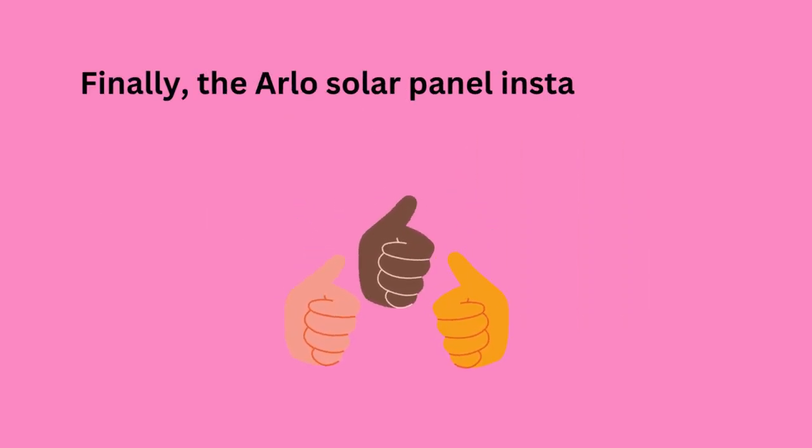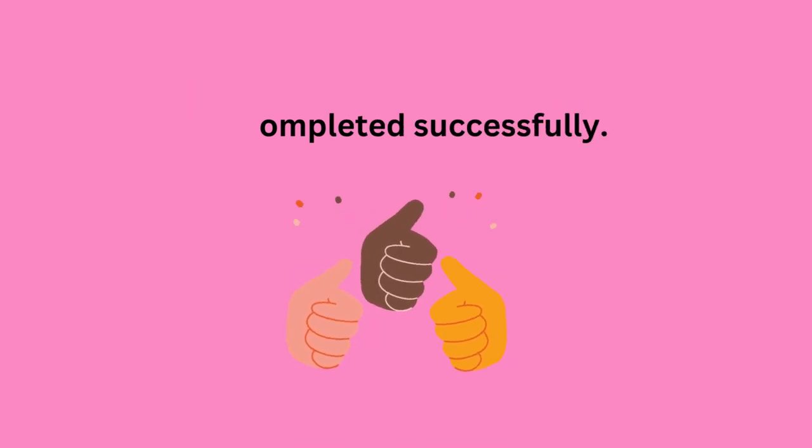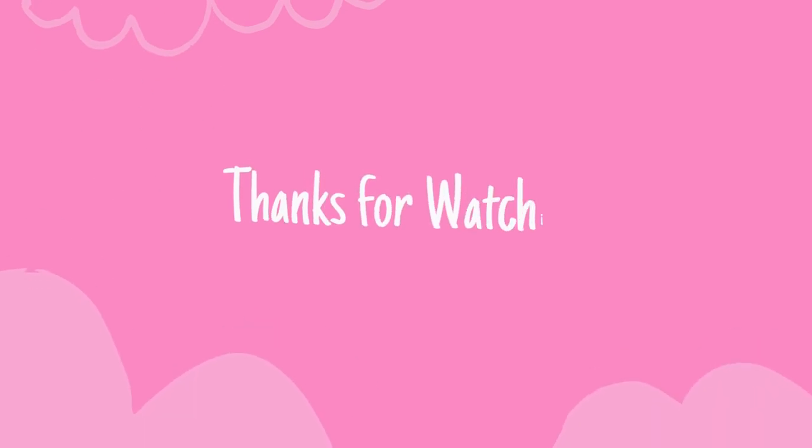Finally, the Arlo Solar Panel installation will be completed successfully. Thank you.